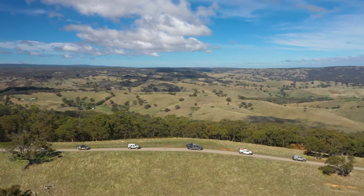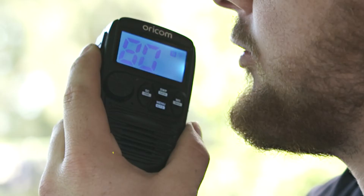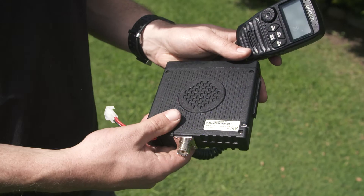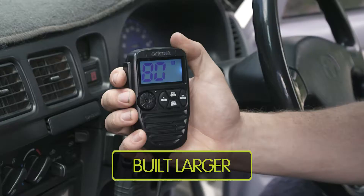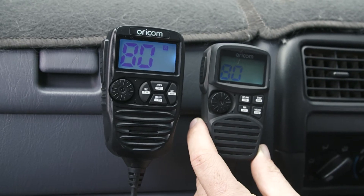This is the all-new and improved DTX4200X from Oricom. The audio quality and volume has been significantly enhanced to provide loud and clear sound from the speakers in both the microphone and transceiver. The professional-grade microphone has been redesigned to be larger and more ergonomic in the hand, with an extra-large, easy-to-read LCD display.